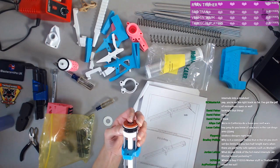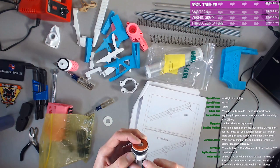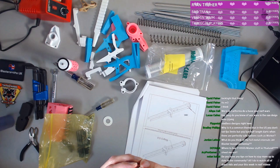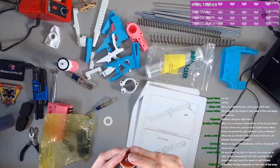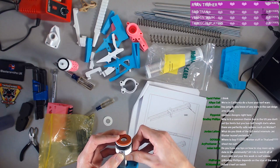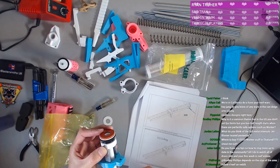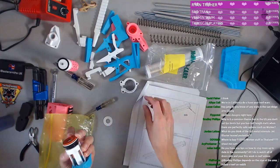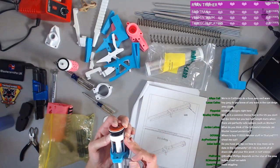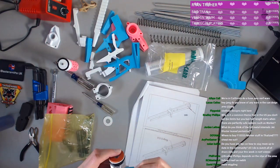Where to buy F10255 Worker stuff in Thailand? I would assume Taobao is still the best option, especially since you're closer in terms of shipping. It seems like the offset — the ram here needs to be in a different place. Let's not lose that — mildly important. More wiggling, very scientific. We're just going to wiggle it until it works.